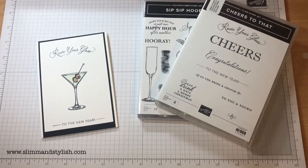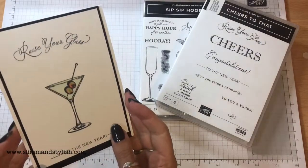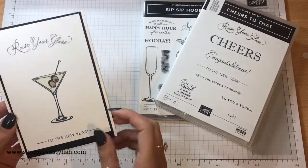Hi there everybody, it's UK independent demonstrator Helsey here from slimandstylish.com and today I have this quite simple but I think very elegant invitation for you that says 'raise your glass to the new year' with this martini glass on the front.